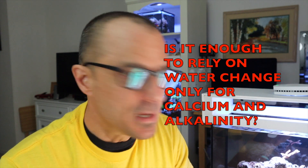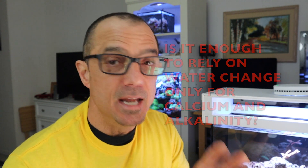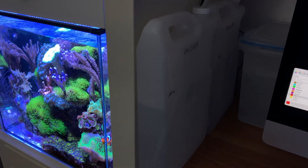Rudra asks - paraphrasing - he's got a 12 gallon nano reef right now and he's solely relying on water changes for his calcium addition. He says he's doing two-week water changes, meaning twice a month. He's thinking about upgrading to a 20 gallon, and he sees that I dose calcium and alkalinity, and also kalkwasser. He wants to know if he can rely on water changes only to keep his calcium and alkalinity stable. Some people have done that.